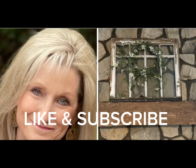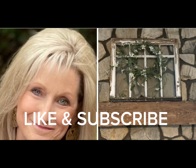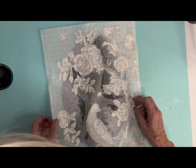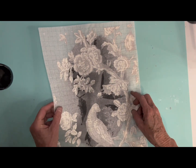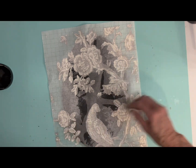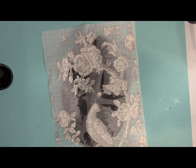Now if you're liking the video today, make sure that you give me a big thumbs up and subscribe to my channel. I'm now using an IOD paint inlay. I will put the name of it in the description box — it is a toile inlay, but I don't want to butcher the name. So I'll put it in the description box.